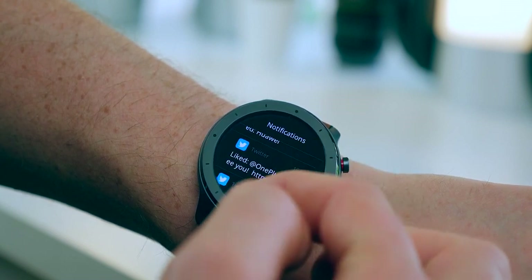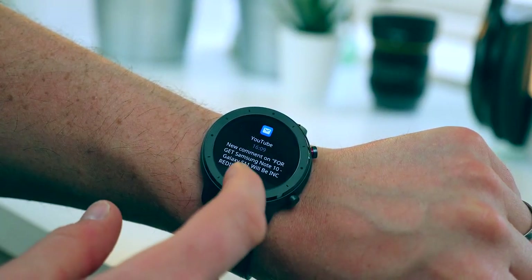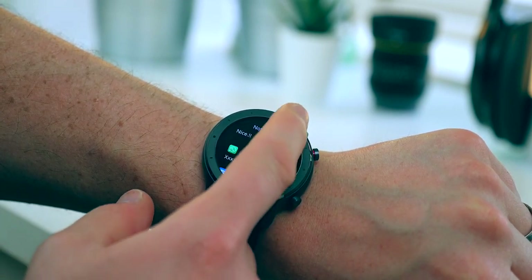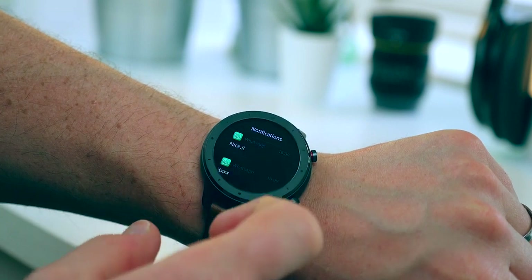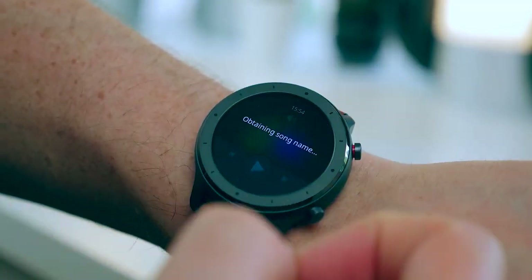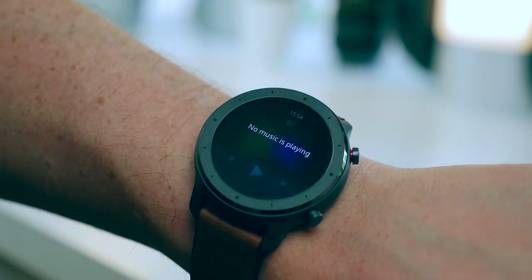Also regarding notifications — something people have asked about especially on my Mi Band 4 review — emojis from WhatsApp, Twitter, or Instagram don't display properly on the watch; they come through as two question marks. The app icons for those apps do display in colour though, which looks great. It also displays the app icon of the specific app sending you the notification. You can also track your sleep data in the app, and one such app you can connect with is YouTube Music, so you can control your music through your watch.